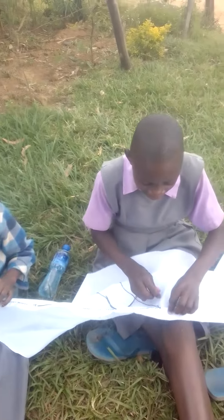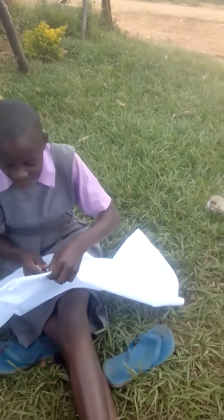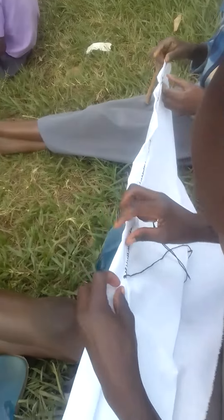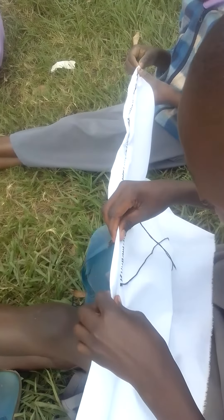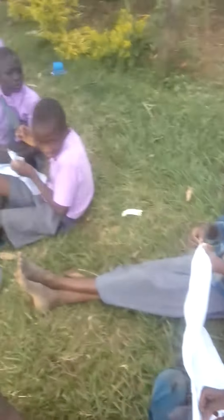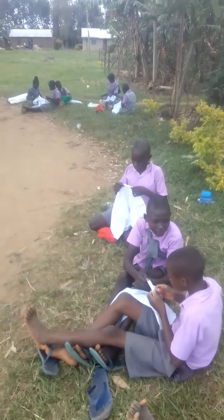That is a hemming. From the book, so you can look at that one. That's a hemming. Continue doing, as I see the way you are doing work. So that is a hemming. Practical lesson at NEMA.